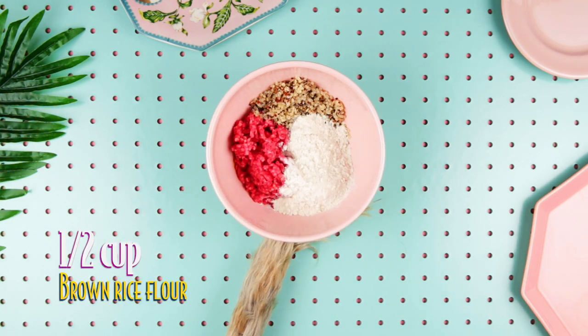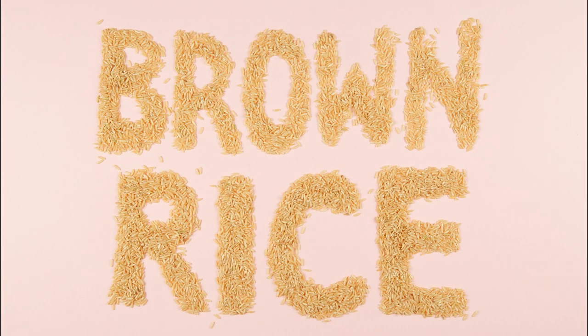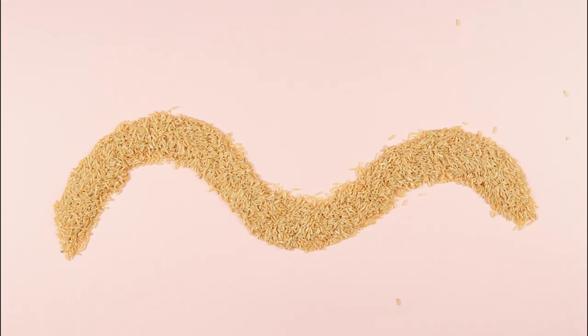Brown rice flour. Brown rice is a whole grain and complex carb that helps to stabilise blood sugar levels instead of spiking them.